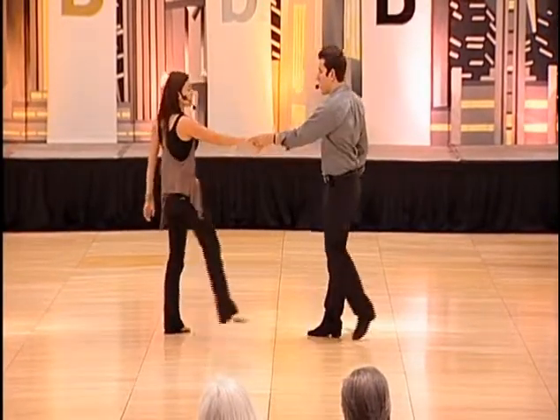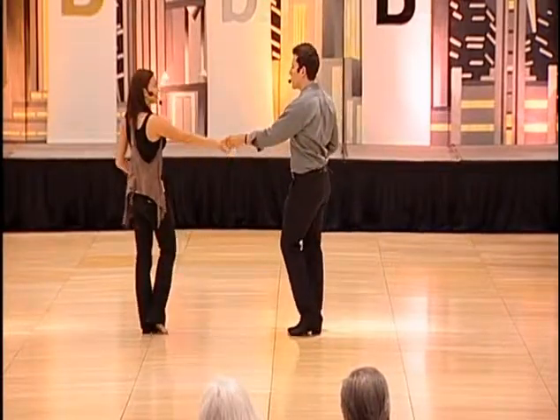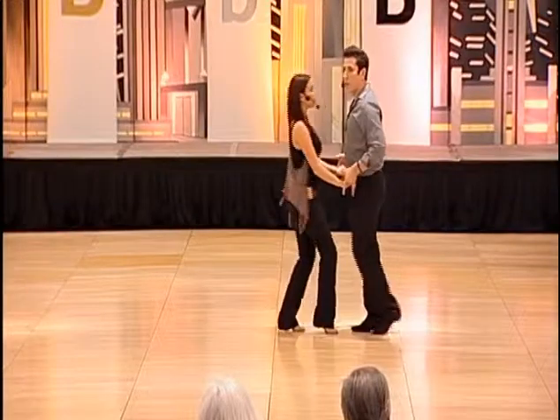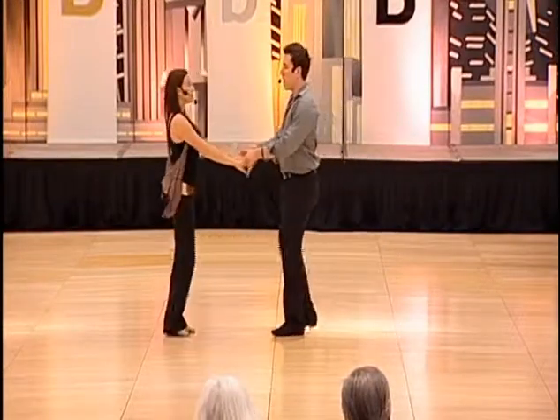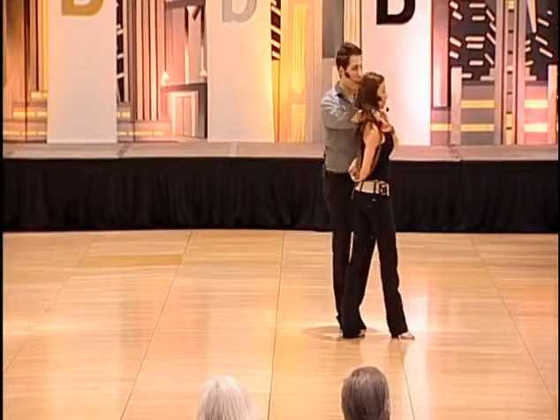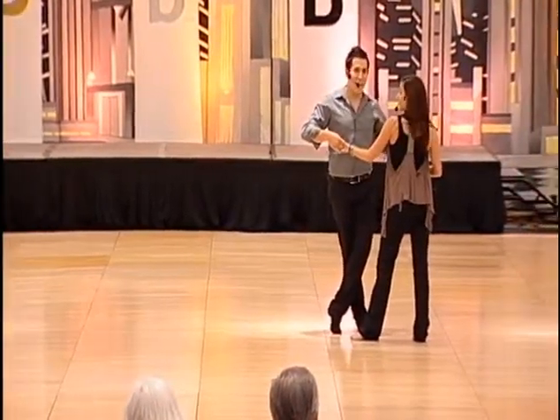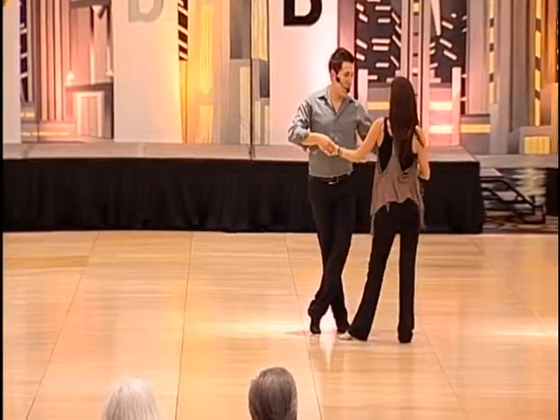You don't want to slide and then walk — not very good technique. So slide, anchor position, did a regular push break. Three and four, five and six. Then we're going to wrap her in. One, three and four, five and six. Ladies do and five and six.